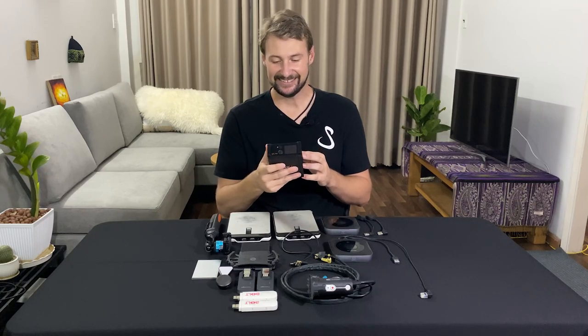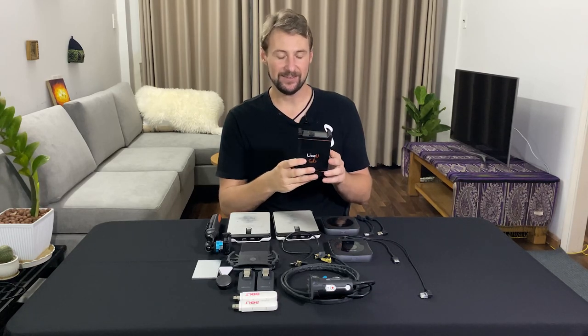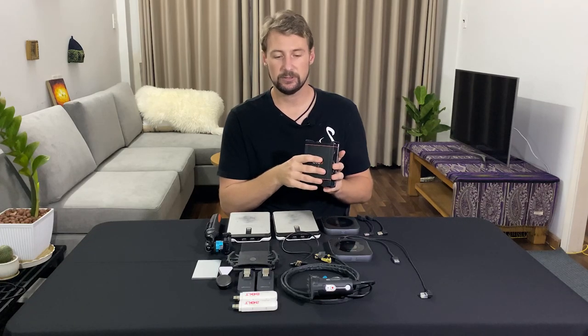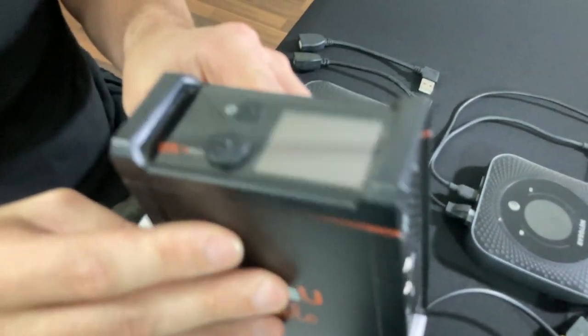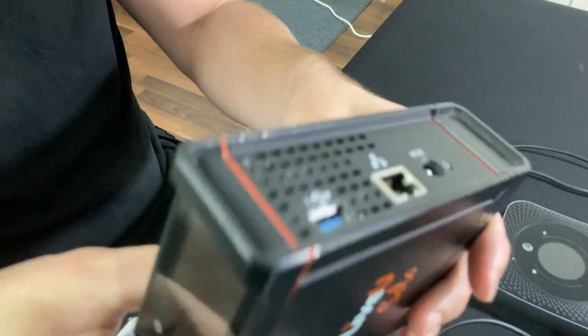The most important feature of this LiveU unit is probably 4G LTE bonding. That is crazy technology that allows you to use multiple SIM cards to push higher bandwidth for your stream. Most people recommend sitting at somewhere between 5,000 to 6,000 kbps at 1080p 60fps for the best picture quality. With one SIM card in many places, you get capped out at 2,000 to 5,000 kbps — just short of pushing a high-quality 1080p stream.